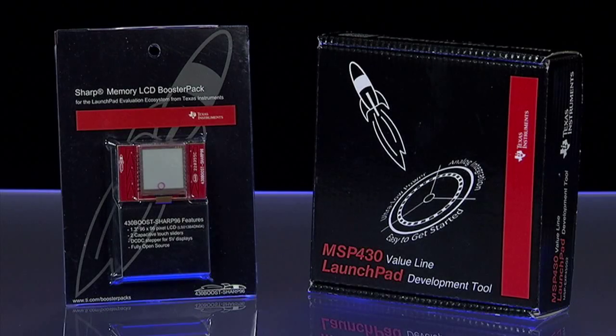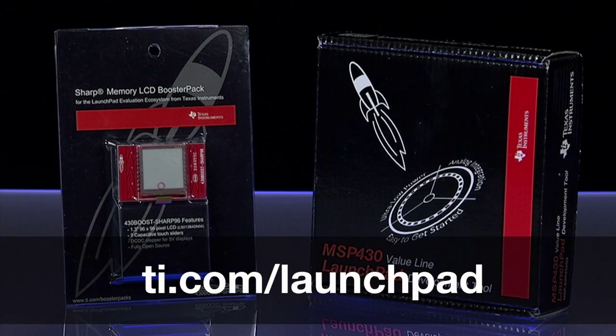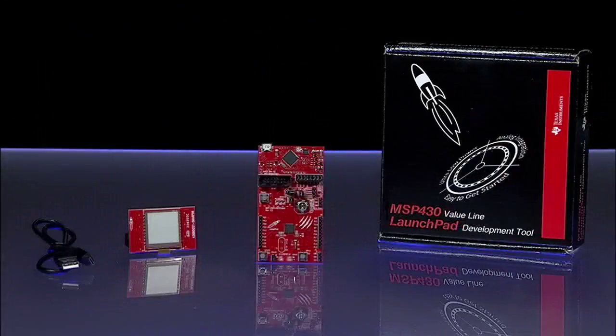For a detailed listing of our Launchpad family offering, please visit ti.com/launchpad. Inside the box we have the FR5969 Launchpad Evaluation Kit, one Sharp Memory LCD Booster Pack plug-in module, a USB cable, and a few connectors for prototyping.